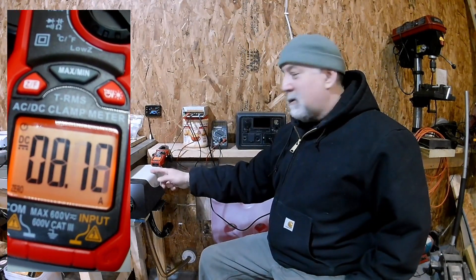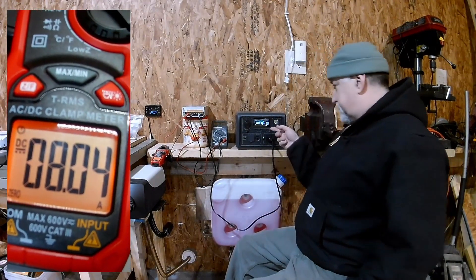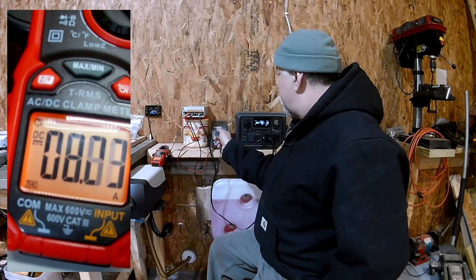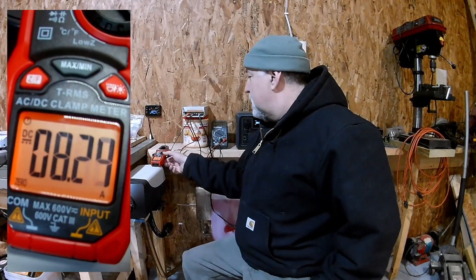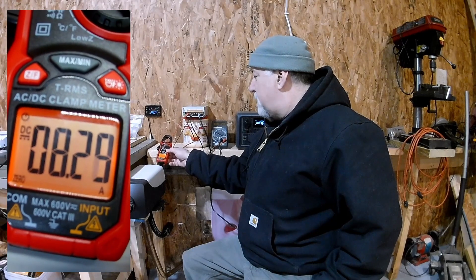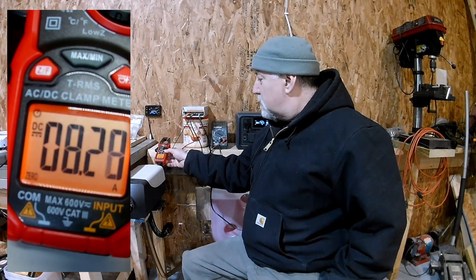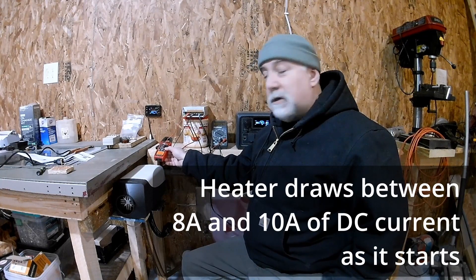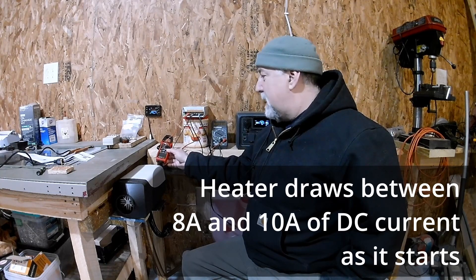If we tried to power the diesel heater on startup directly from the DC output, it would shut off. We're seeing 177 watts of AC on the display, so we're fine on the draw here. I'm seeing a slight voltage drop — down to about 13.05 volts, which could be a result of this older digital multimeter. We're still at about 8 amps, but we'll see it drop off significantly as the heater heats up. We just went over 10 amps and now it just dropped down.